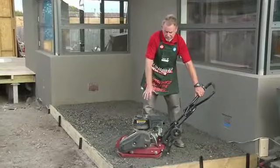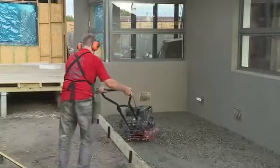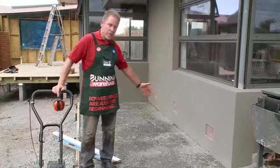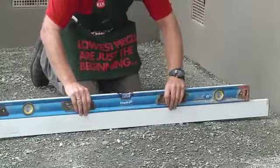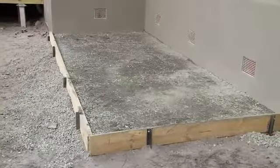I've just lifted the plate compactor over onto the road base, and we're going to start the engine and start compacting. I've just finished using the plate compactor to pack down and flatten the road base surface, and now it's ready for the paving side of it. However, before I start my paving, I want to make sure that my surface is flat and even, so I'm just going to take a couple of levels and make sure that it is an absolutely flat surface, so I end up with an excellent finish with my paving. Very good — it looks like now we're ready for paving.